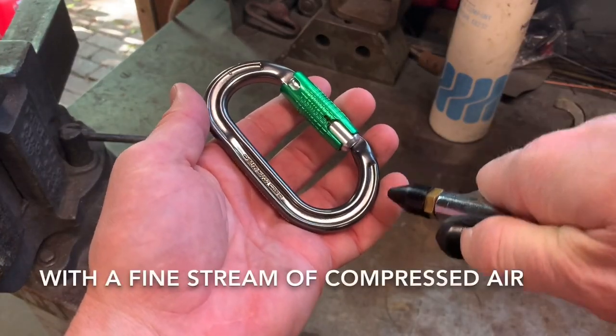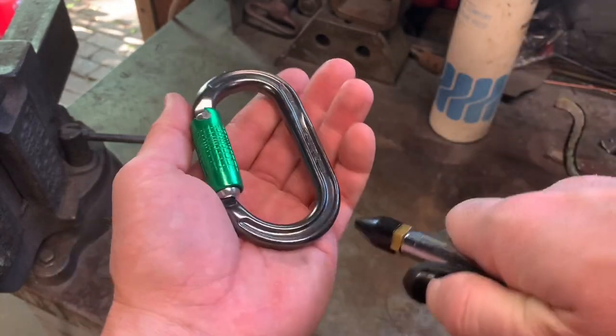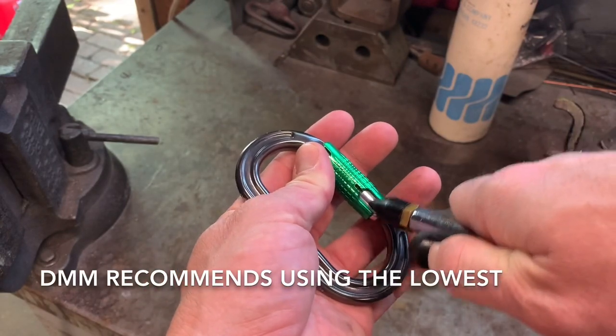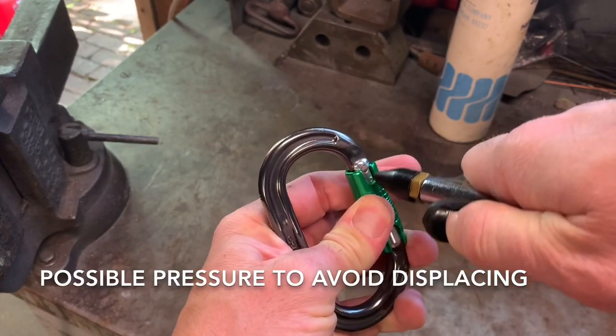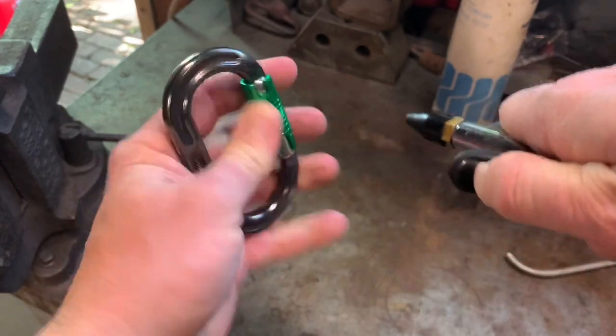Carefully flush the mechanism with a fine stream of compressed air. This speeds the drying process and may dislodge any remaining debris. DMM recommends using the lowest possible pressure to avoid displacing internal components and to avoid personal injury. Consult your local regulations for maximum allowable air pressure.